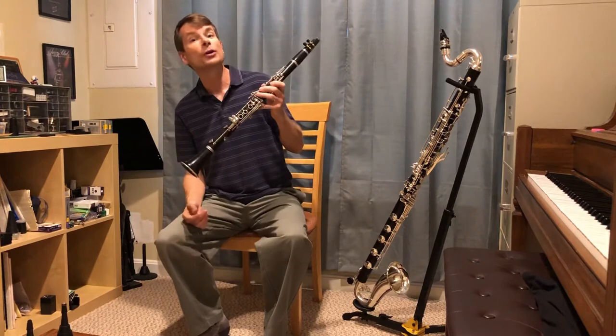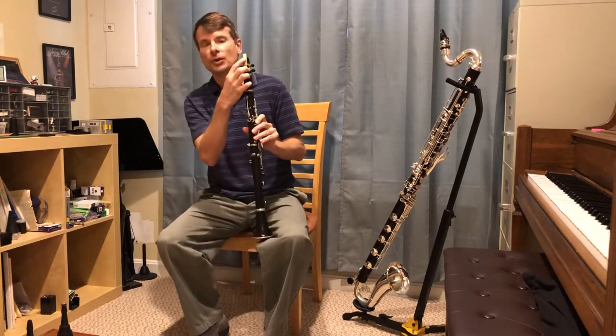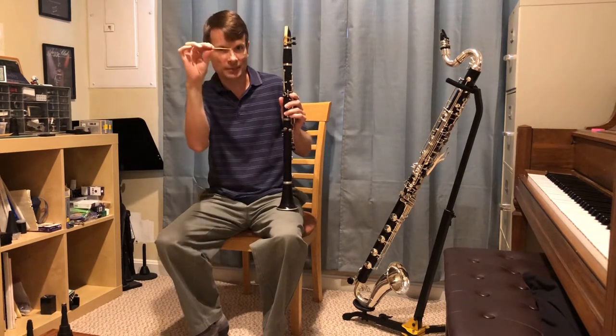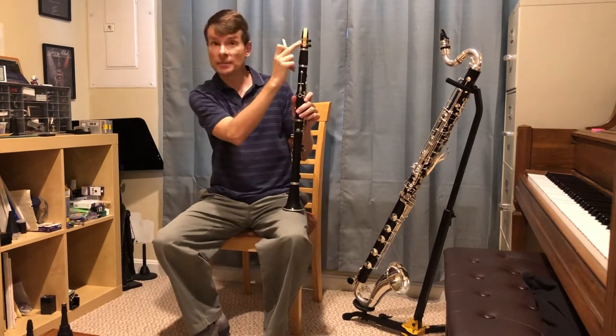The clarinet is a woodwind instrument. It's made of wood and has metal keys to cover the holes. It also uses a reed. I'm going to show you a reed here. It's a thin piece of wood cut into a thin shape at the tip. You place this on this top part called the mouthpiece, and it's held in place by this metal ligature.